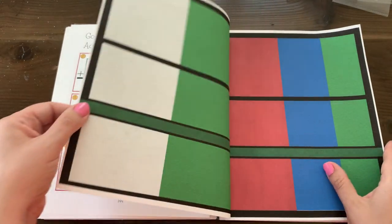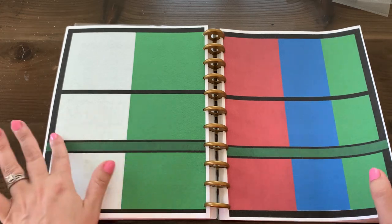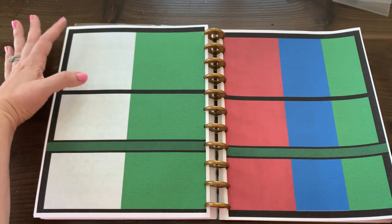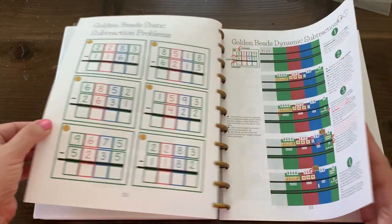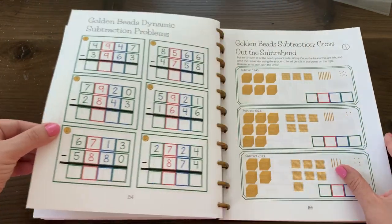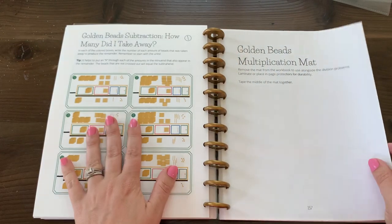Now we have our subtraction mat — green for subtraction — with a larger section at the top because your largest numeral cards will go there. We'll flip through the rest of this quickly. Again, very specific instructions and different ways of subtracting on paper.